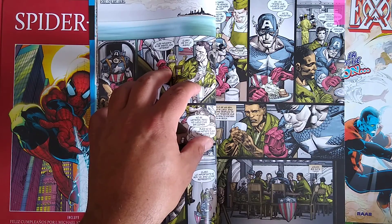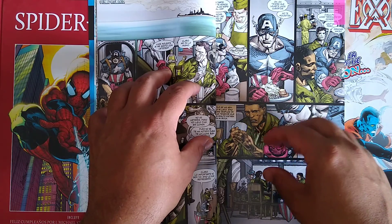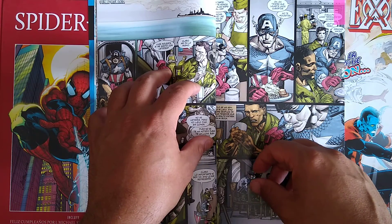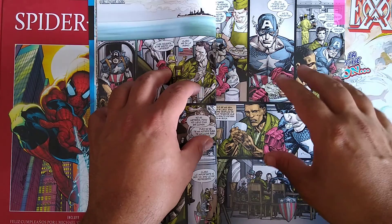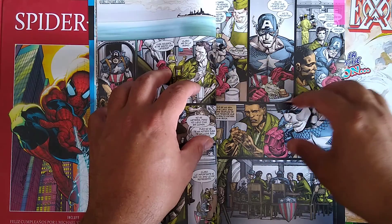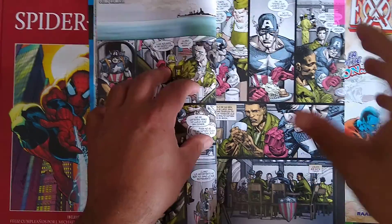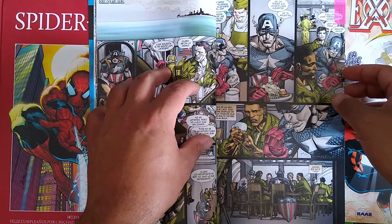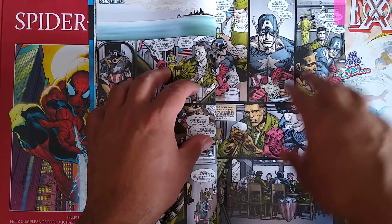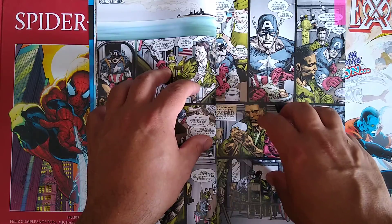One really good thing is the focus on Gabe Jones and him dealing with racism from the United States — being in the army, being with the Howling Commandos, fighting for a country that doesn't really respect him and doesn't recognize all of his rights. There's actually a really good moment where he's surprised that Captain America sits down to have lunch right next to him.